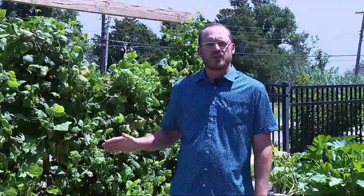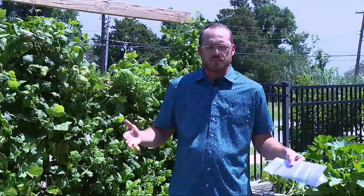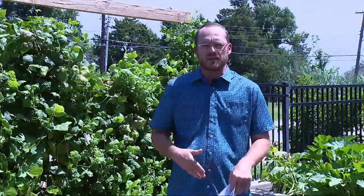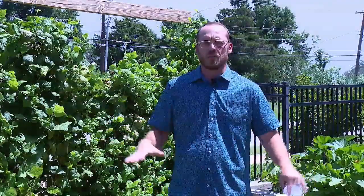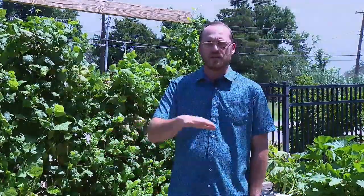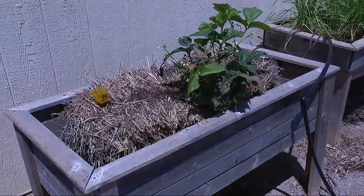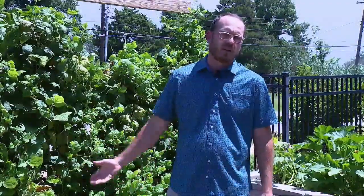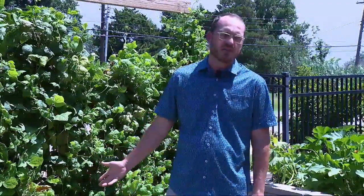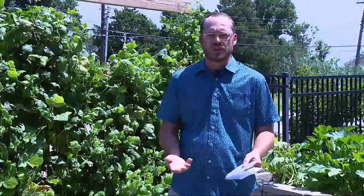Straw bale gardening starts with getting a bale of straw and preparing it to plant in. Another benefit is if you have mobility issues and maybe you're not able to stoop over, you can actually stack those straw bales up on top of each other and grow in an elevated fashion so that you can garden while standing. Straw bales are typically sourced from wheat straw or other byproducts of our crop industry, and for relatively cheap — anywhere from two to six dollars — you can get a straw bale and get started gardening.